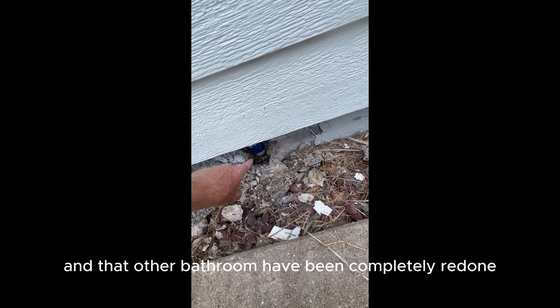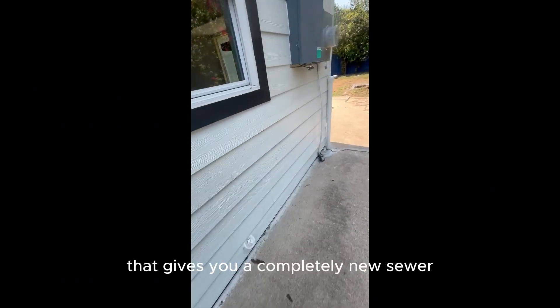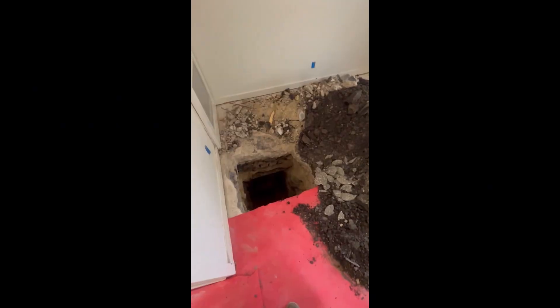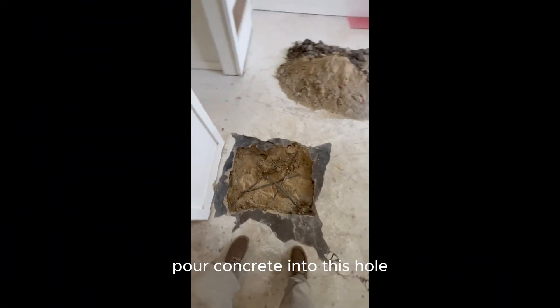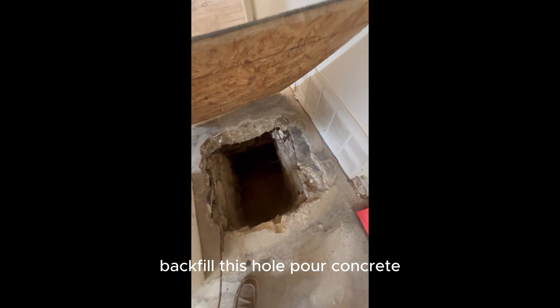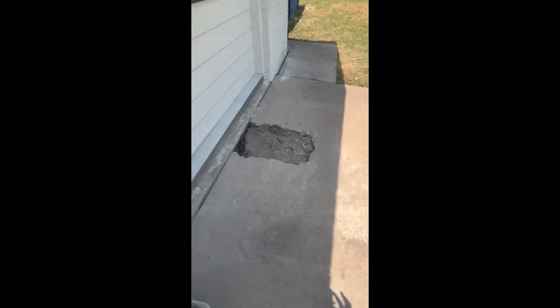The laundry and that other bathroom have been completely redone already — it's already in PVC. So we're going to grab the kitchen line and drag it over to here. That gives you a completely new sewer. When it's done lining, we're going to patch, backfill this dirt into this hole, and pour concrete into this hole, this hole, and this hole here.